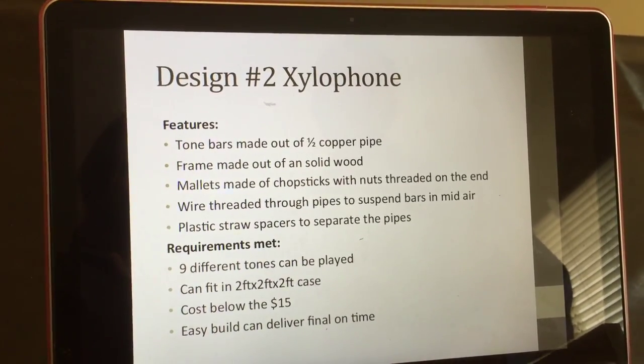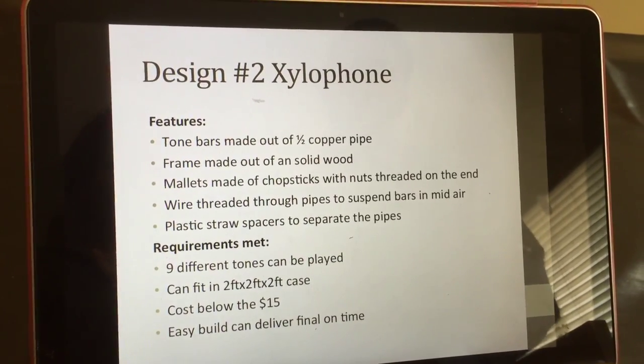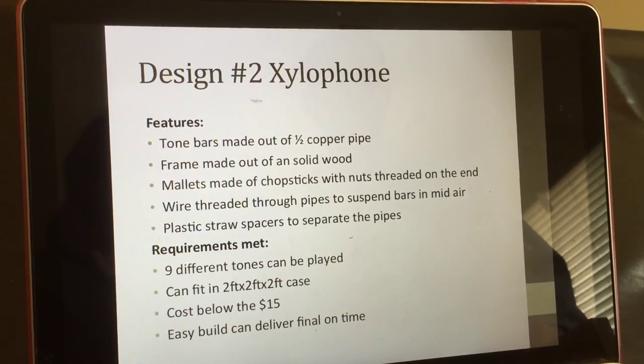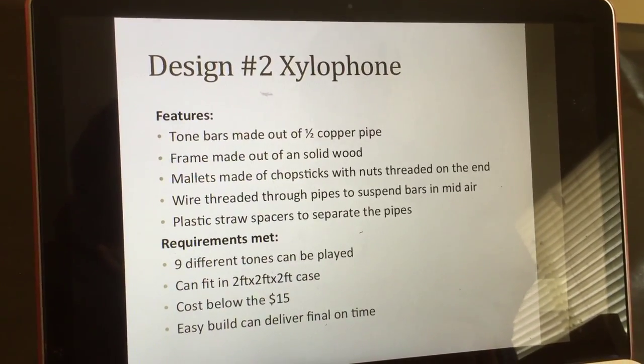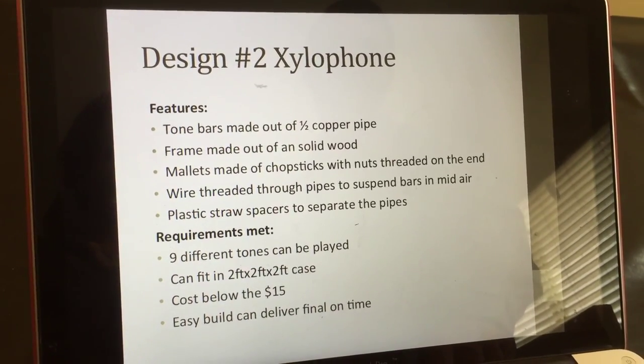Design 2: tone bars made out of copper pipe, frame made out of solid wood, made out of chopsticks with nuts threaded on the end, wire threaded through with spacers to separate the pipes, all requirements met, below cost, and will fit in the 2-foot by 2-foot case.